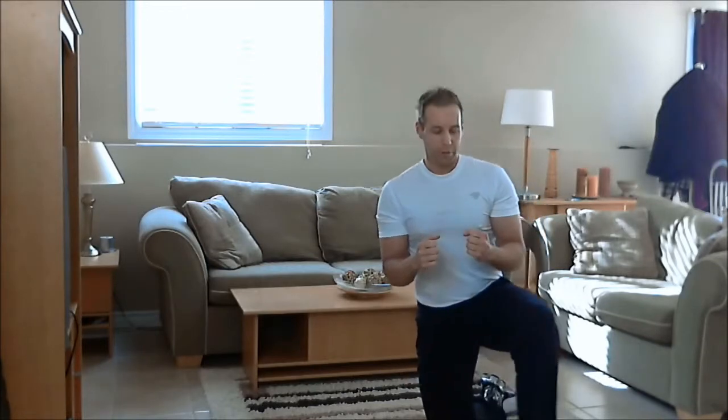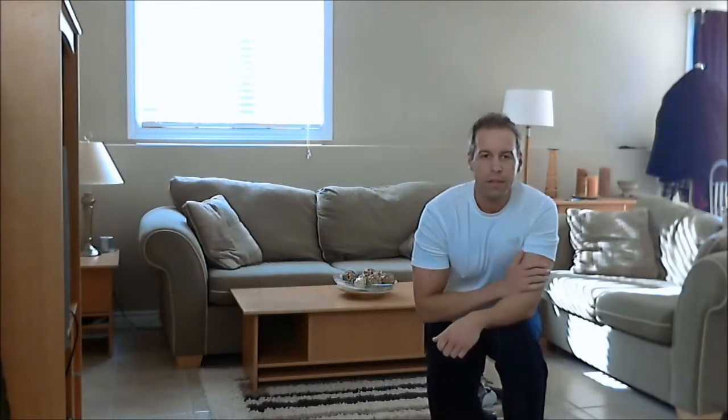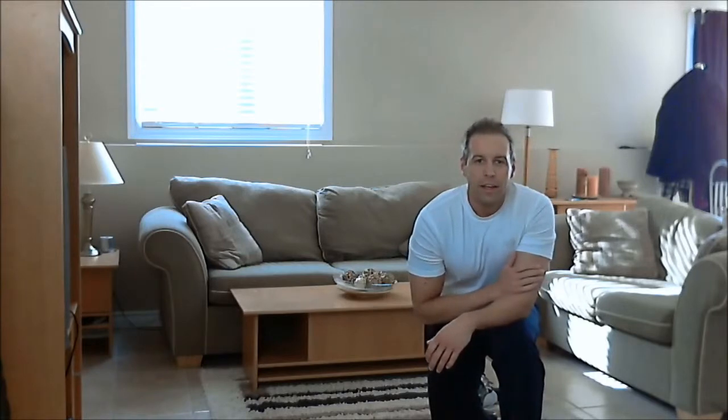If you want to get some extra bicep work while doing that, you can hold on to a dumbbell kind of in the curled position throughout the movement, and then you'll get a great isometric bicep exercise. So give it a shot and let me know how you do, and I'll see you next week with another new exercise — take care.